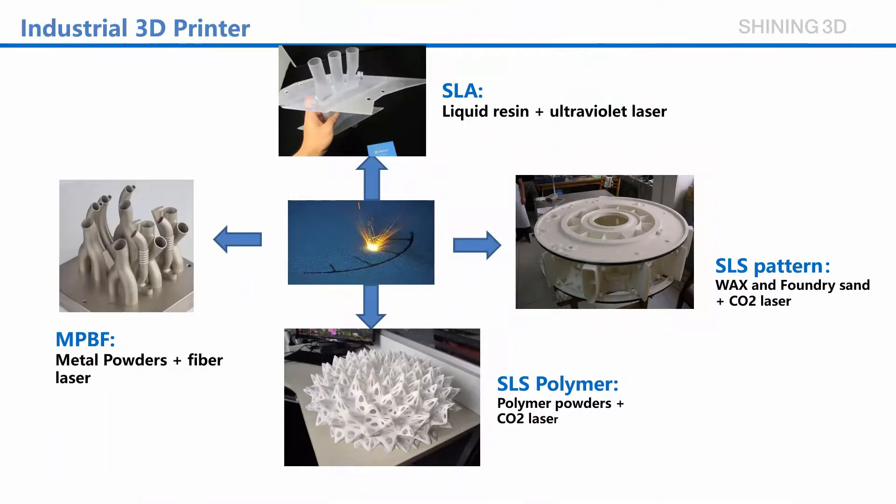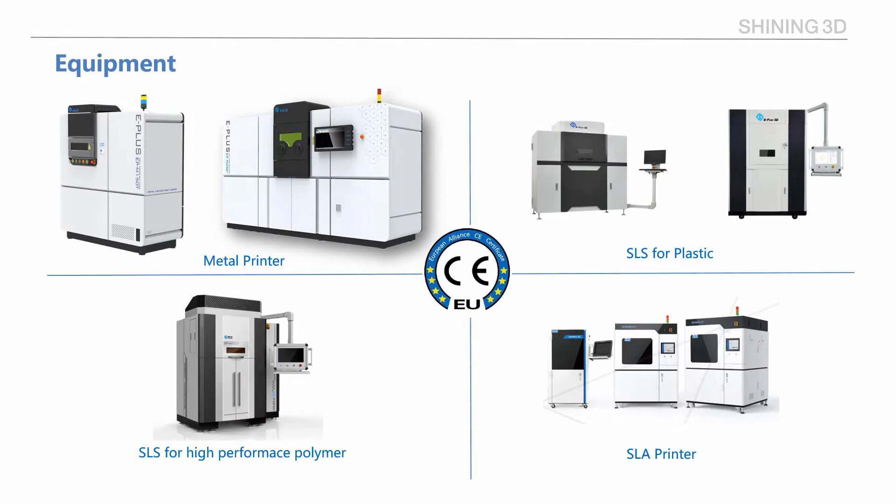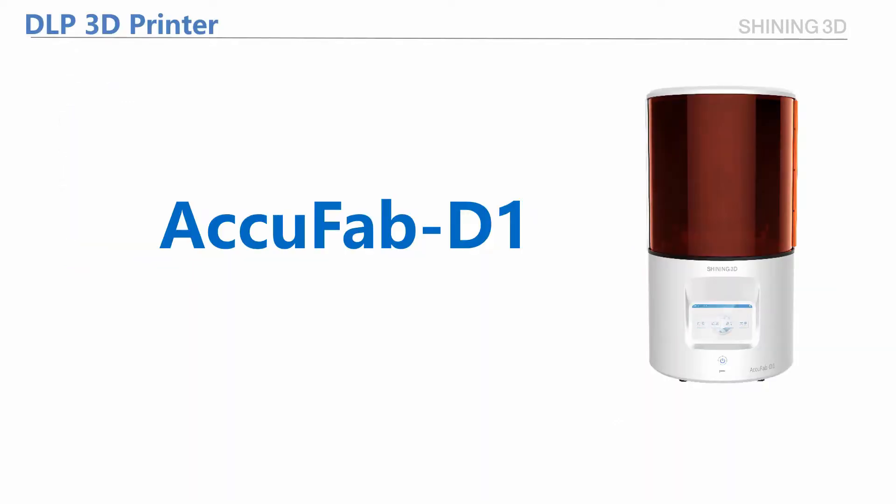For industrial 3D printers, we have the models of SLA, SLS, and metal printers. But today, let me introduce you the DLP printer, Equifab D1.